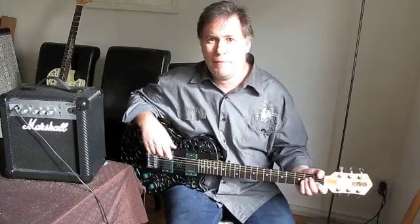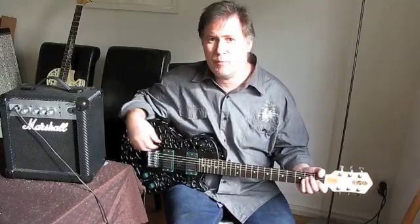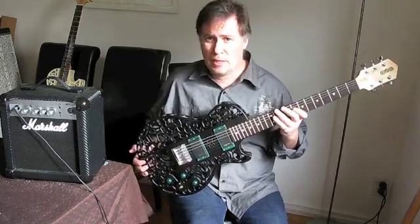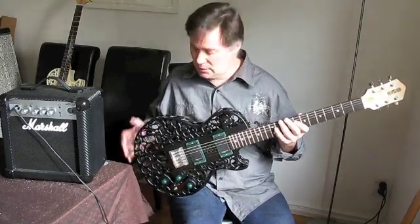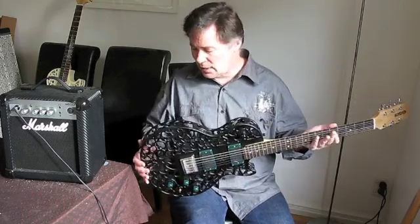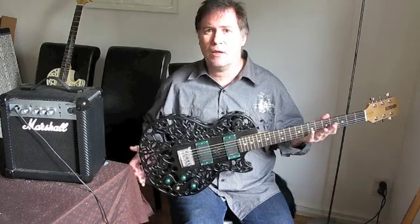Hi, my name is Olaf Diegel and this is one of my 3D printed electric guitars. What we have here is pretty much a standard electric guitar, except the body has been 3D printed, which is quite a new technology that allows us to make things we couldn't really make any other way.